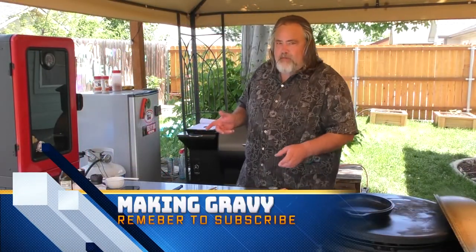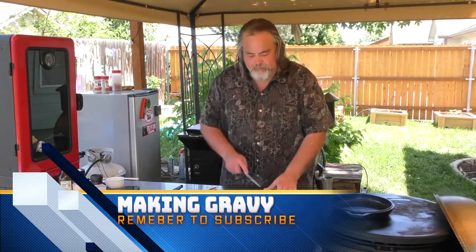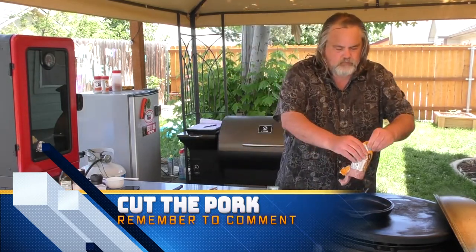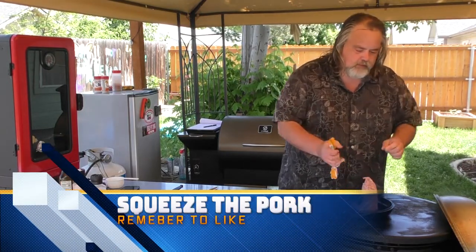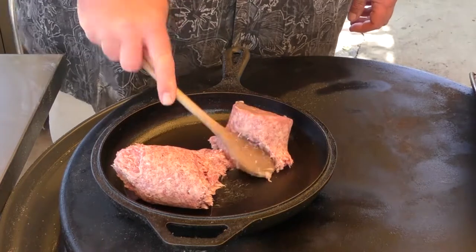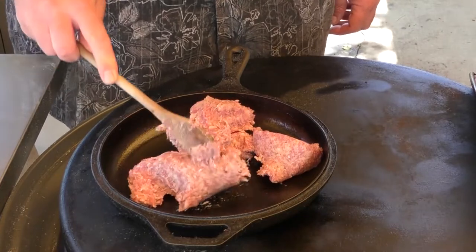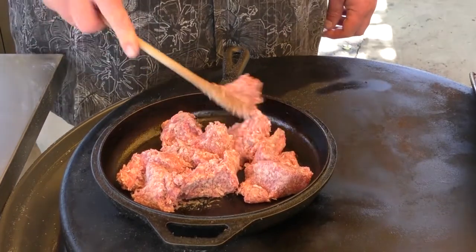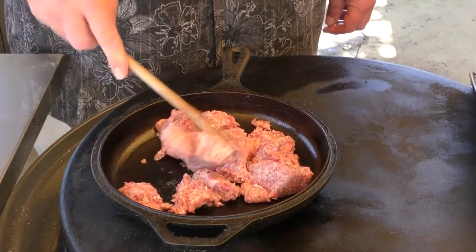Now it's time to make the gravy — super simple, full flavor. I have some country-style pork sausage here. I'm just going to cut the top off, squeeze it out, and start cutting it up. This stuff is going to take a little bit of time to cook, so I'm going to put the lid back on, let it start doing its thing, and when it's ready for the milk and flour, we'll be back.